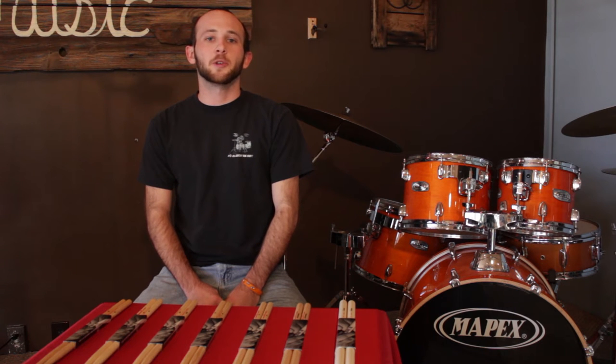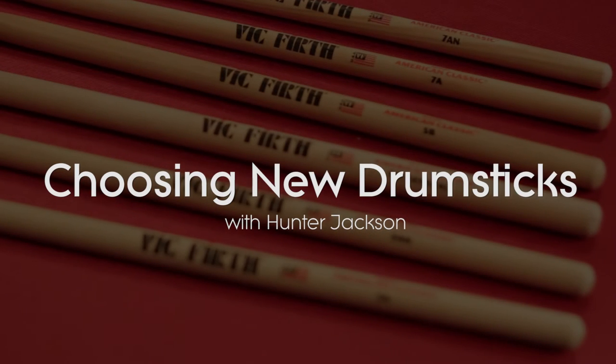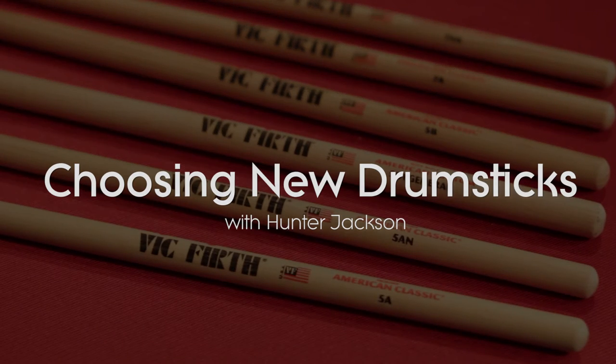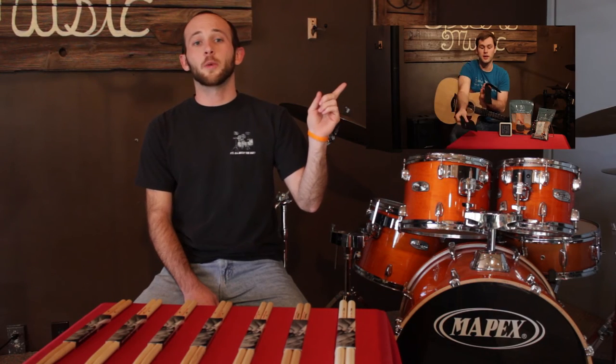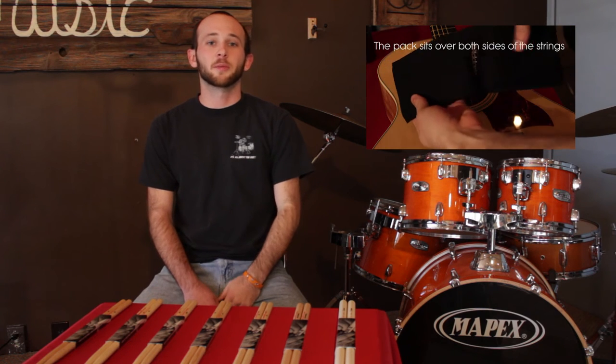Hey guys, this is Hunter here from Spicers Music with another Music Minutes video. Last week we discussed humidity and how it affects your guitar. This week we'll be talking about drumstick selection.